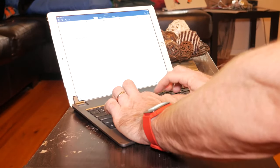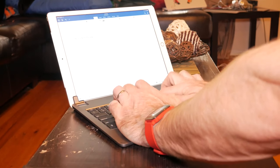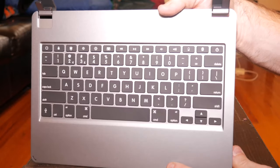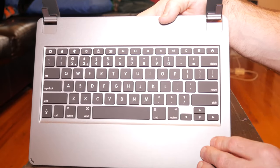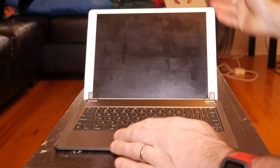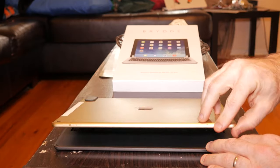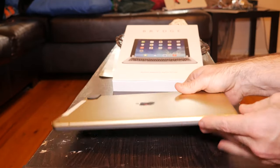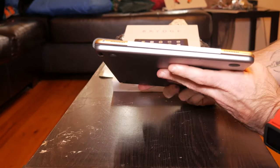Typing on this feels pretty nice — it's got great key travel along with backlit keys with three levels of brightness. All of your standard shortcut keys are here along with a dedicated Siri button. When you close the keyboard, it offers no protection for the back of your iPad. There is a little rubber nub on the two front corners to create a small space so as not to scratch the screen, but I would still add a screen protector just for added insurance.